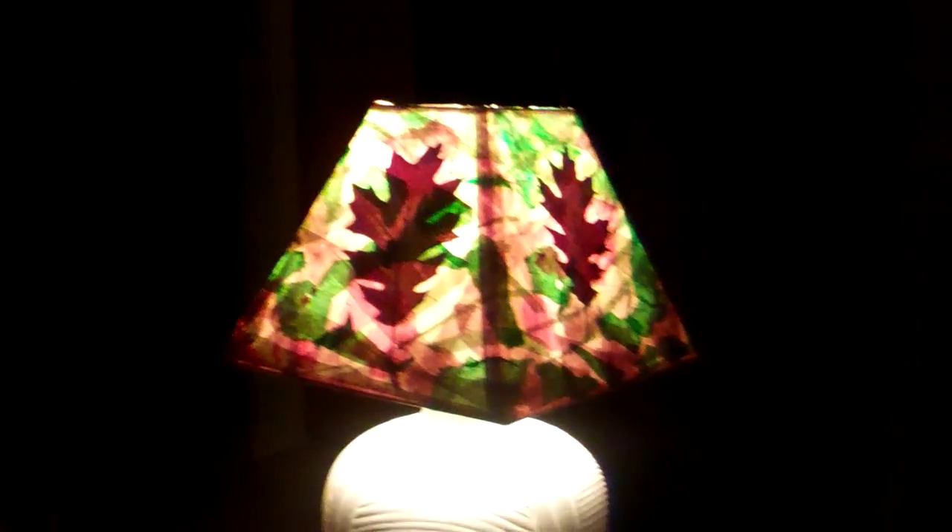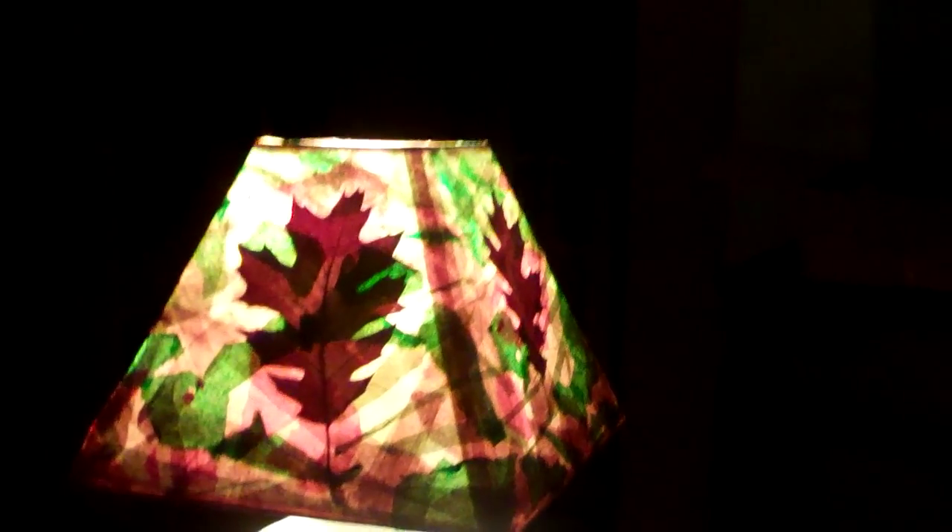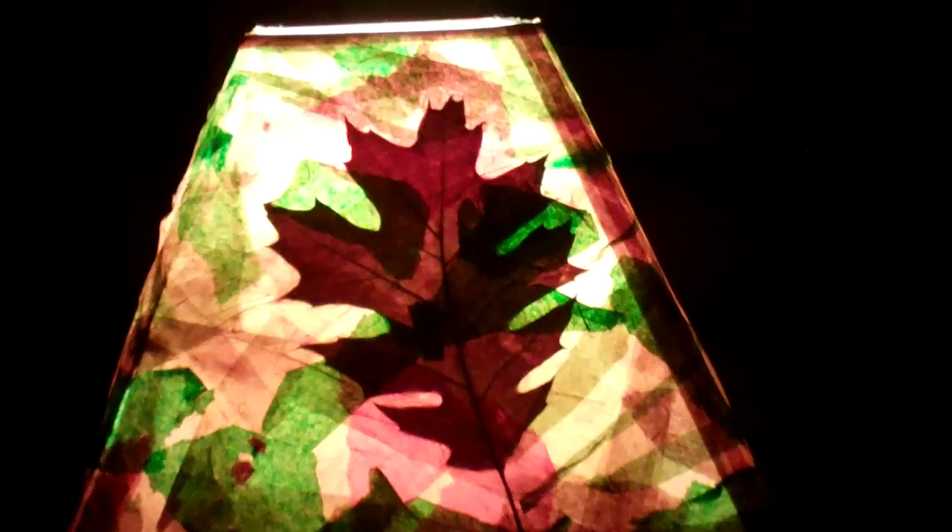So this is a lamp collage that you could probably do yourself, and I'm really pleased with the result. It looks really nice. This is something you could do at home.